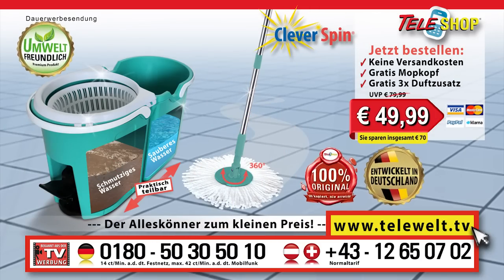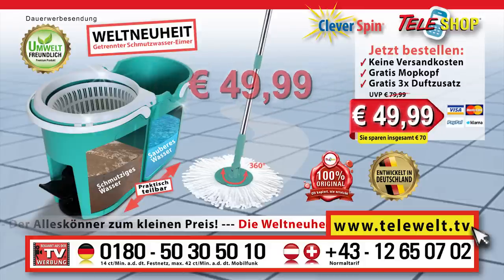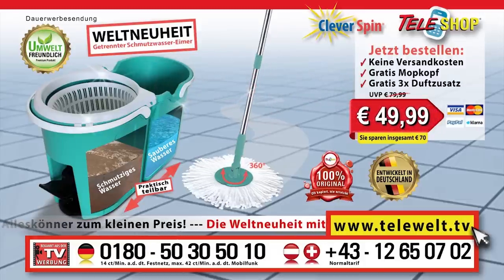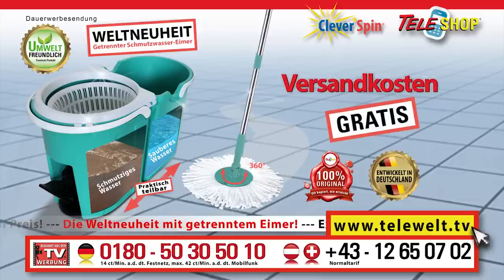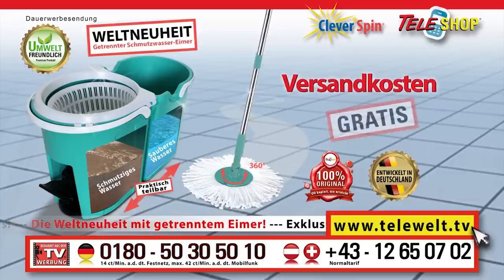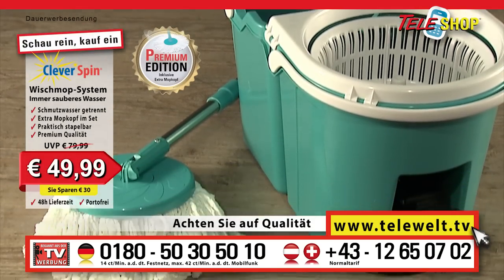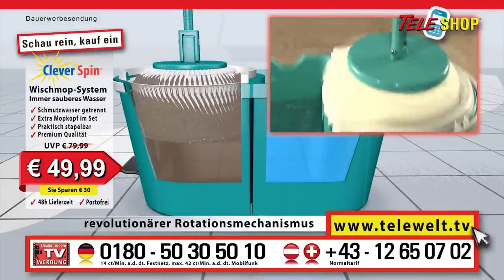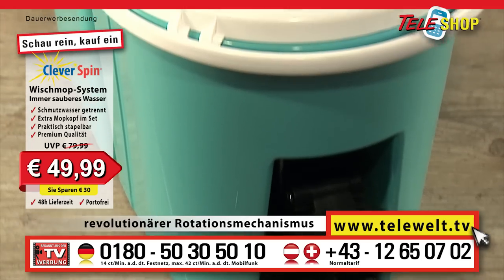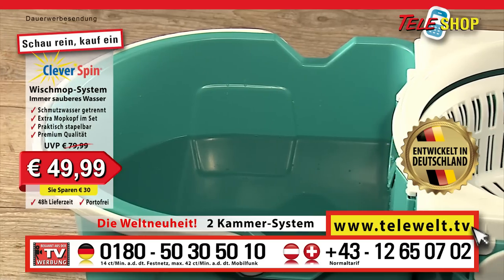You can order the original Teleshop clever spin floor mopping system, the worldwide innovation, by telephone right now for only 49 euros 99 by dialing plus 49 0180 50 30 50 10. We are waiving the shipping and handling charges today. Stay tuned because we have even more in store for you. The Teleshop clever spin floor mopping system is the latest development in swivel mopping, coming with a revolutionary revolving mechanism. The dual chamber system, designed and developed in Germany, is available for the first time worldwide.